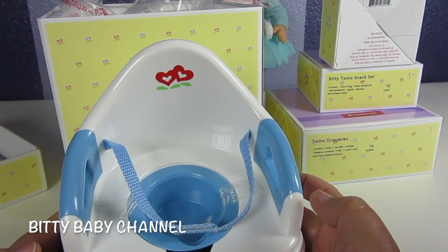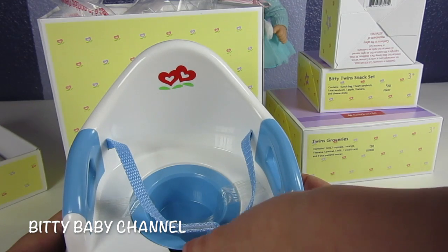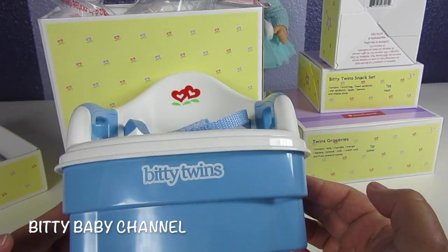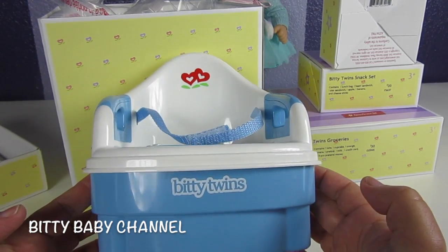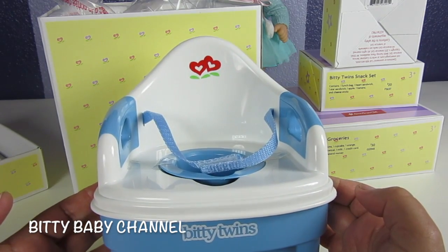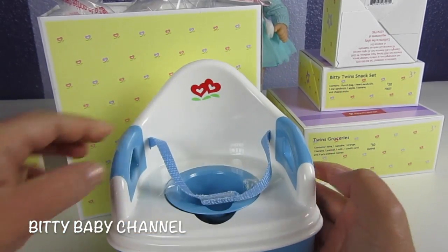I'm sure a lot of you know we also have a channel called Baby Alive Channel, and on that channel we use some of the same stuff. And this toilet here — oh my goodness, we're going to have so much fun with it. We just adopted two Baby Alives called Learns to Potty, and we feed them, so they'd be so fun to put on here.